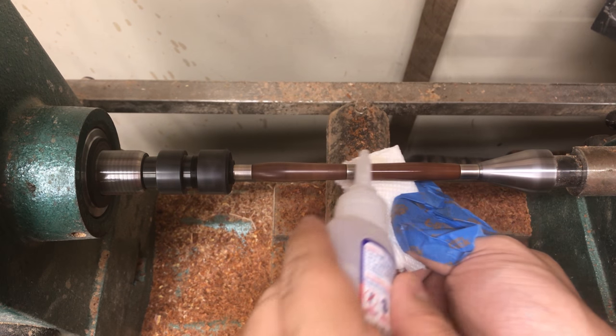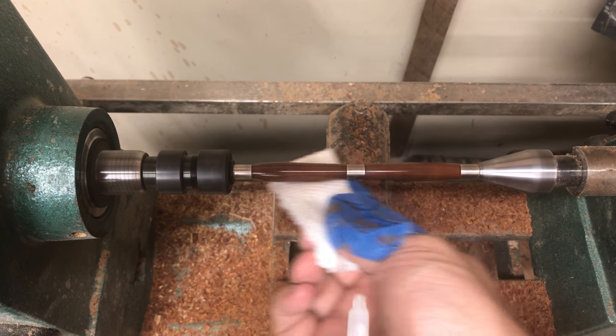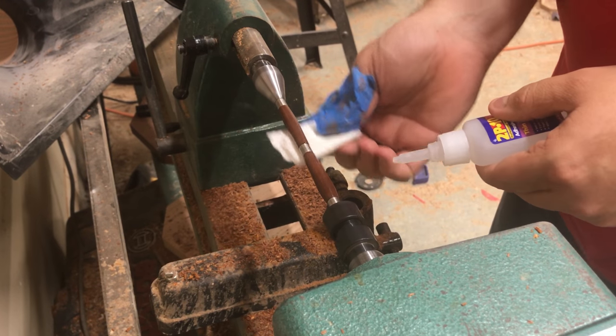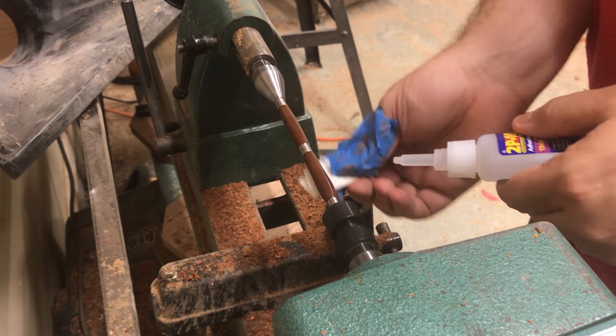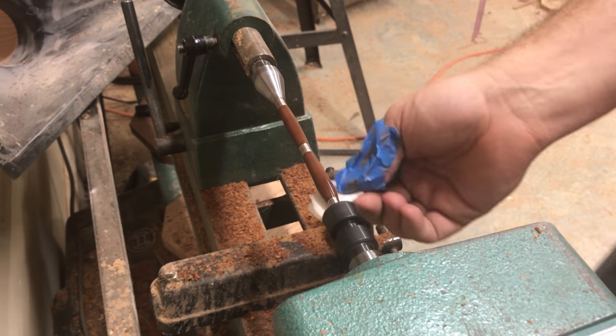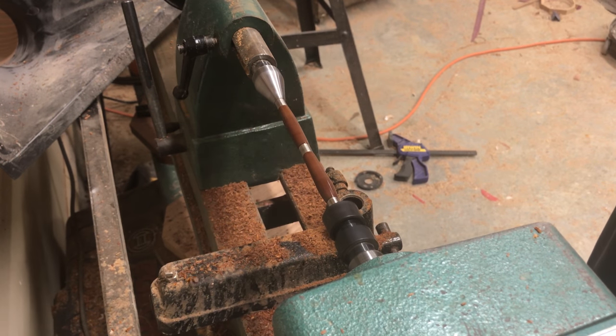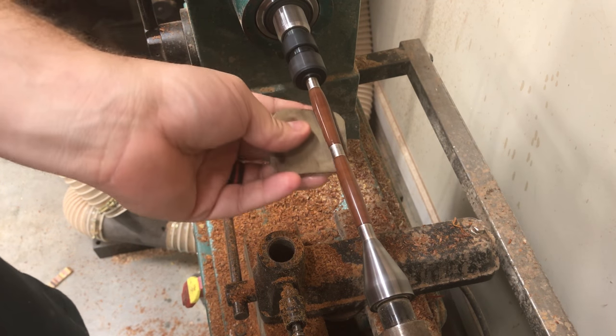On the next three coats we're going to use the thin CA glue. The first of these I apply just like the first coat — on top — and it doesn't really matter. The next two I apply directly to the paper towel and then rub it on. If you feel the finish and you think it's not as smooth as it's supposed to be, don't worry — we will use the micro mesh at the end and it will sand it smooth.